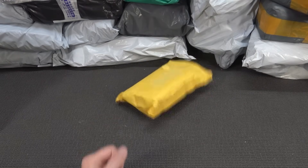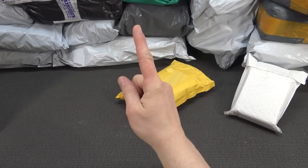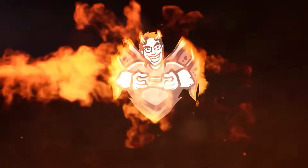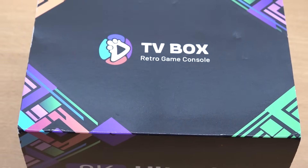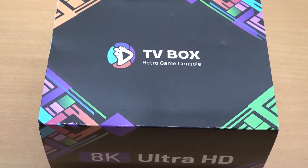Yoo-hoo! It's time for Package from China! Hey hey, welcome back to the channel. It's awesome that you're tuning in.